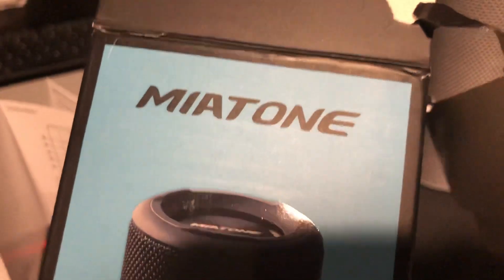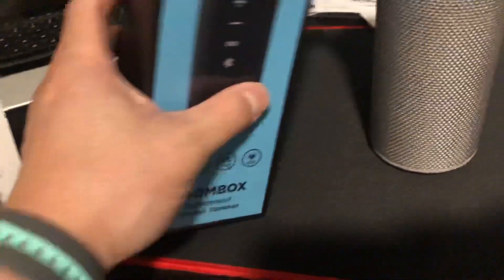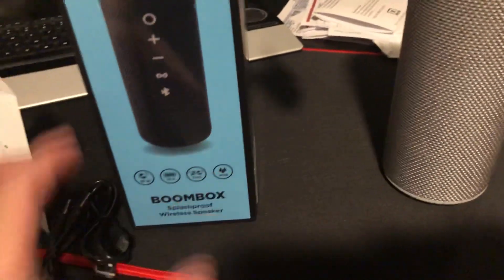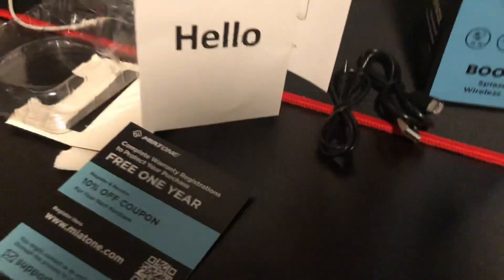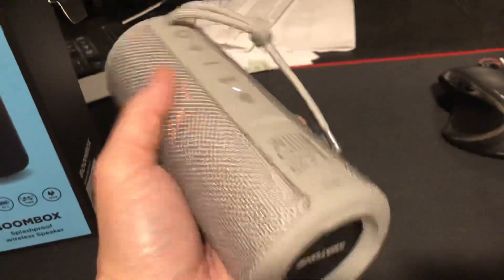Here's our review of the Miatone Bluetooth speaker. I already opened it up. It's $49.99 on Amazon. It's basically the same size as the JBLs, but it's just another cheaper option.